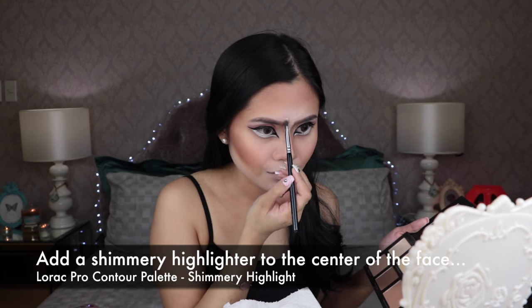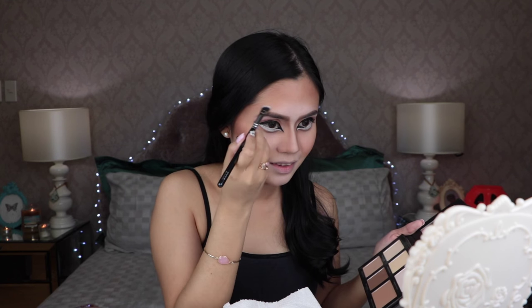Our face makeup is almost finished. Just add in some shimmery highlighter from my Lorac Pro Contour Palette to the center of my face.